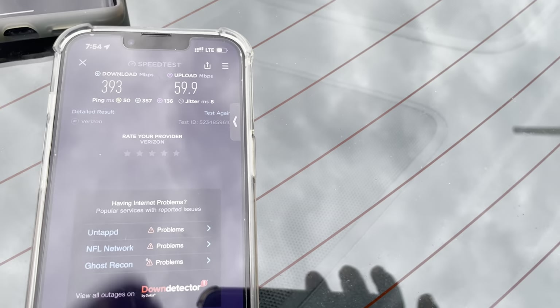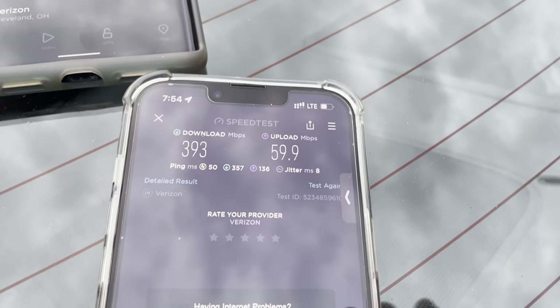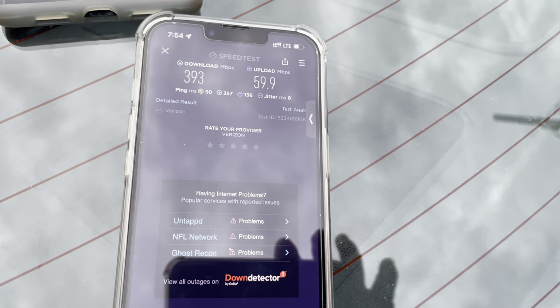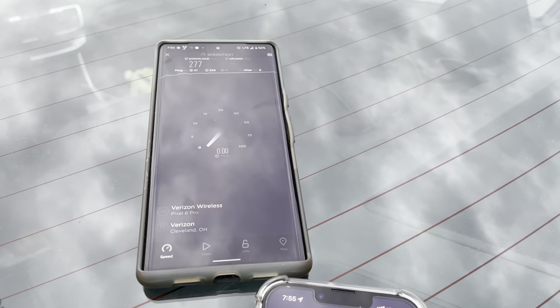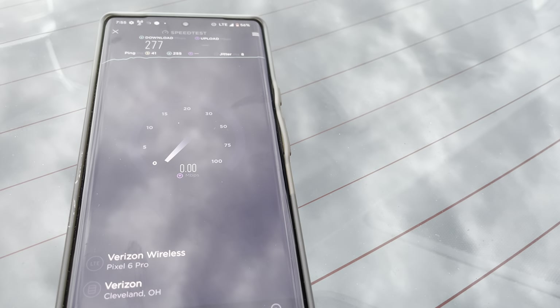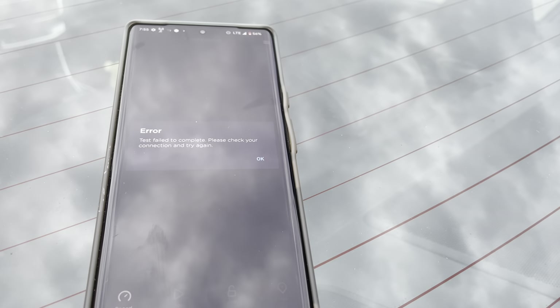I'll go ahead and airplane mode the Pixel and see if that makes a difference. Comparatively between the iPhone and the Pixel — it doesn't look like it changes much. Something tells me there's at least an additional 20 or 30 megahertz of CBRS on this iPhone. So maybe that's important to you if you're in a market that has a lot of CBRS — that might matter to get the extra throughput. 277 down and the uplink's not even going — something's definitely wrong. Whatever configuration on the Pixel is not good here. Pixel problems possibly.